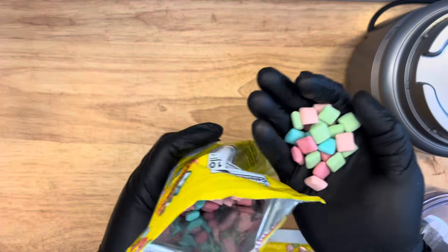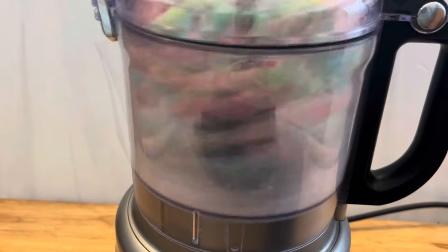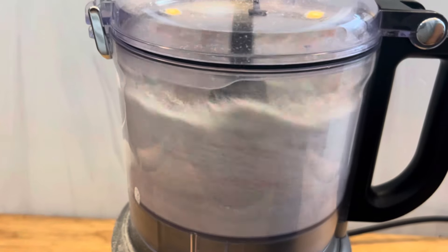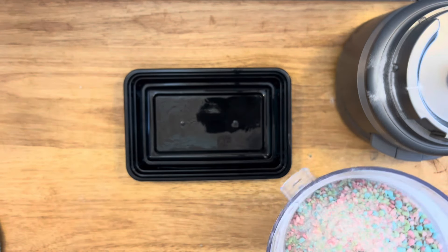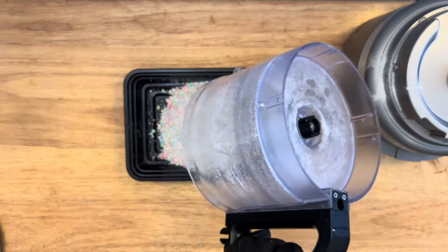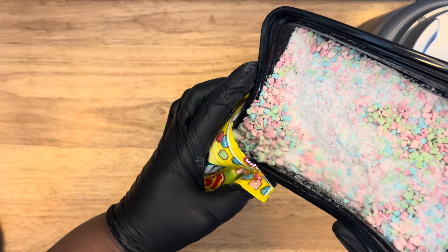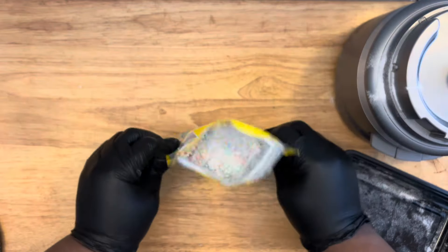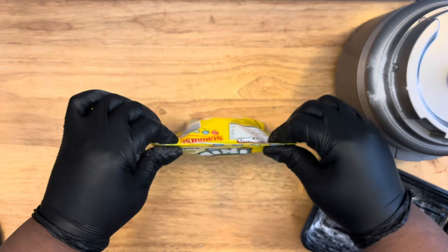I'm using mini Starburst — a tropical sour flavor. Save your bag. Put them in a food processor or a blender, but here's the key: these have to be frozen before you blend them. If not, they're going to turn out clumpy and be a mess. Freeze them for about an hour, then take them out and blend them to a crumble — they came out nicely. Add them back to the bag, zip it up completely, and put it back in the freezer until you're ready to use them. Don't keep them out — if it's humid they'll stick together.